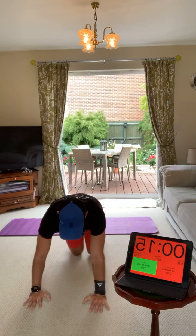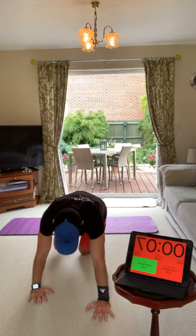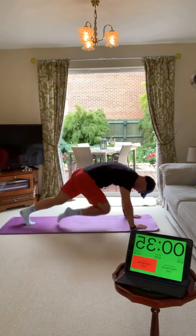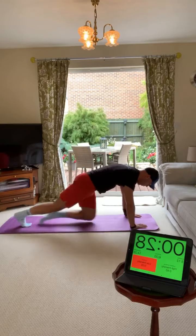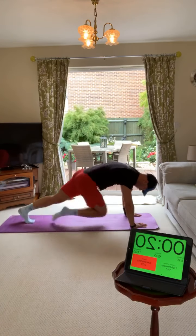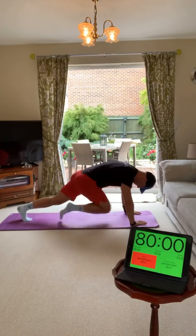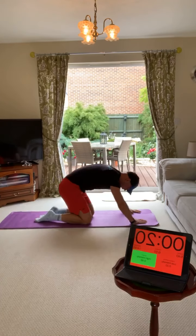Now we're into mountain climbers. It's up to you - you can set your own pace, you can go fast or slow, just do not stop with these. Full-on mountain climbers. I want your knees up to your chest, weight forward. Bear in mind you've got to do it for 40 seconds. Keep your body down, keep your bum down, knees into your chest. If it gets tough you can slow it - stay low, feel it in your core.